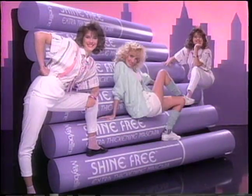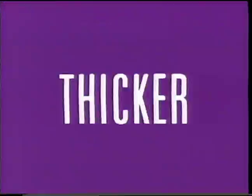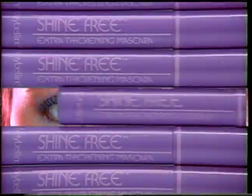It's Shine Free from Maybelline. No smudging, no blanking, easy to apply. For thicker lashes, give Shine Free a try. Just for me, shine free from Maybelline. Maybelline.